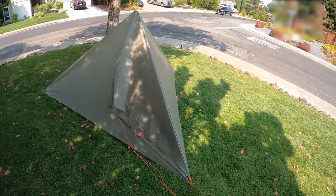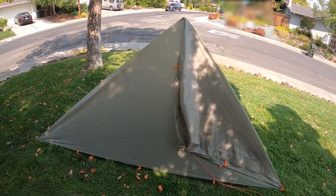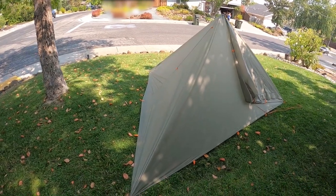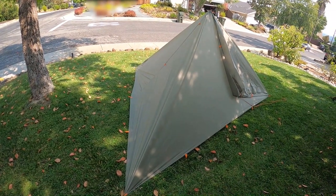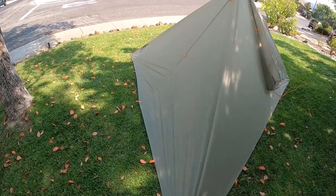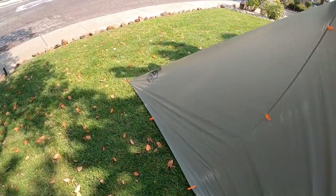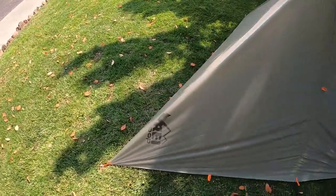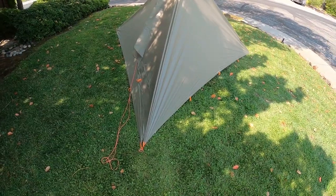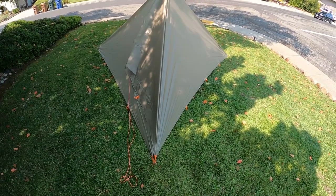When it comes to these setups, I'm quickly becoming a believer in simple and fast is best. Of all the teepee setups, this one was the easiest and fastest to do: stake down the two back ends, bring the third and fourth corners together in the center, and boom — Bob's your uncle.